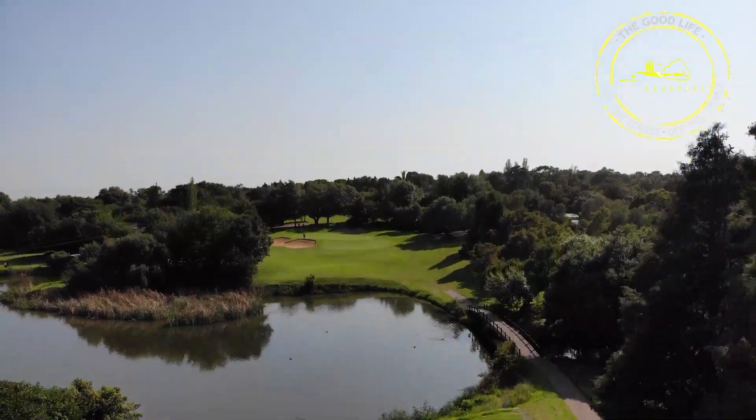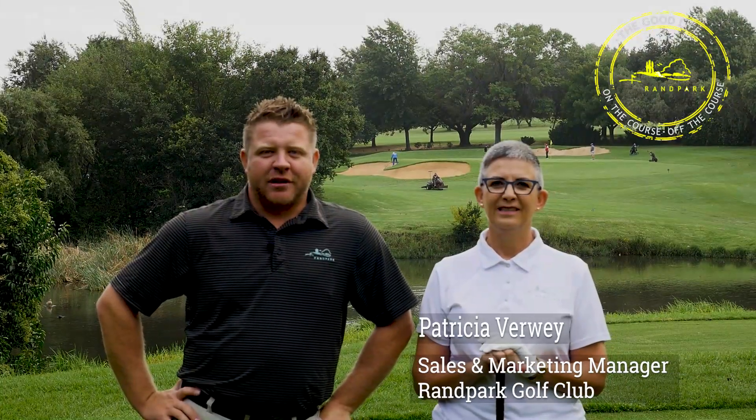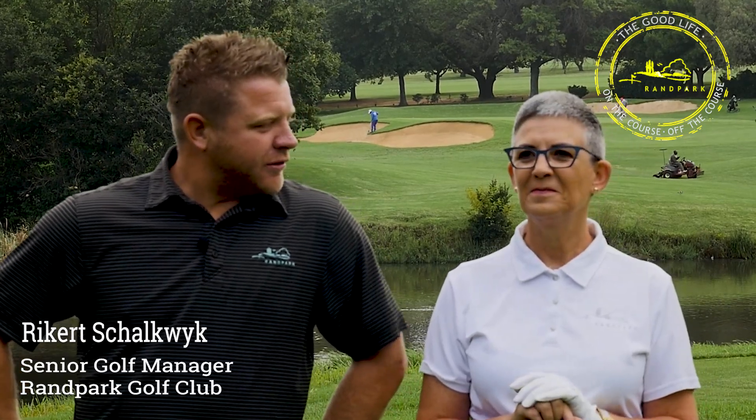Good morning ladies and gentlemen, welcome back to our YouTube channel. We're on hole number eight on Bush Willow. On my left hand side I've got Patricia Favey — she's going to join me for the next couple of videos. Welcome Patricia, I hope you enjoy it. Don't worry, it's easy — a lot of retakes.